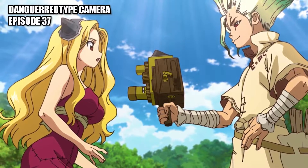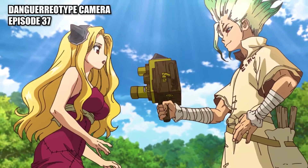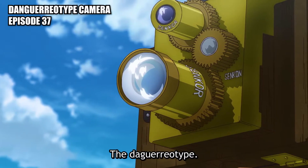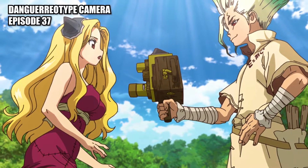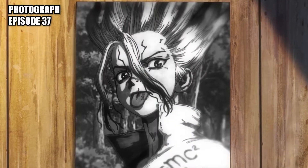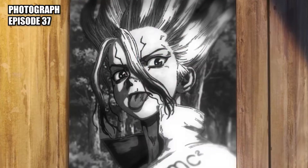Daguerreotype camera: a handheld camera used for taking long exposure photographs. Photograph: an image captured on the surface of the daguerreotype's mirror film after running mercury, then a sulfur solution over it.